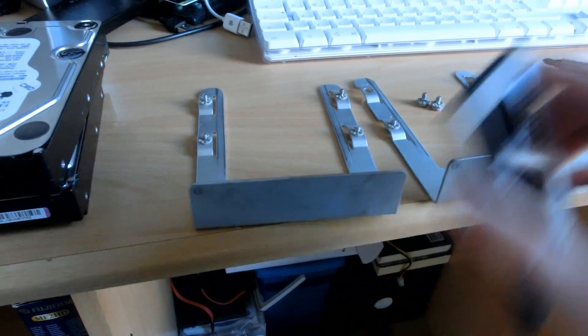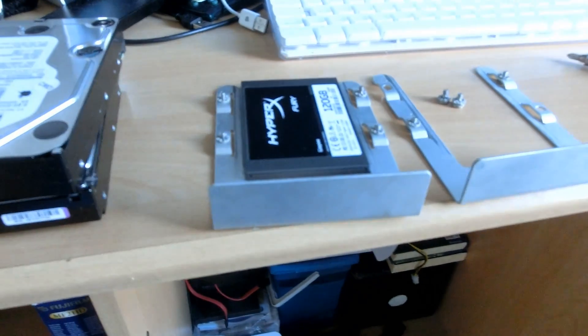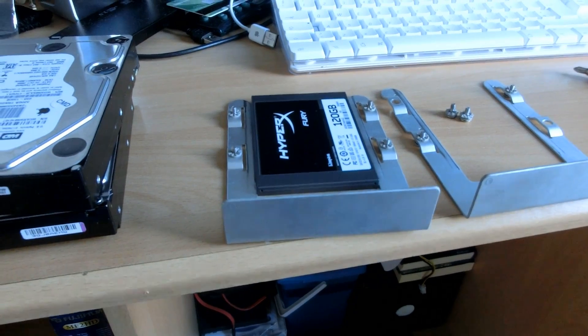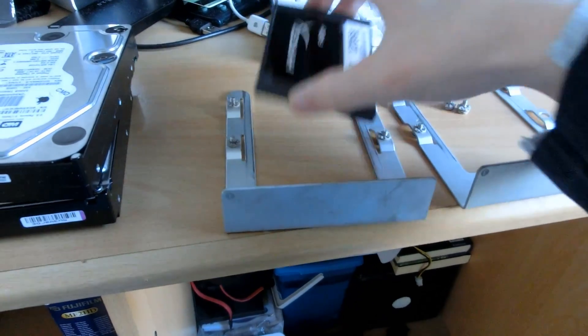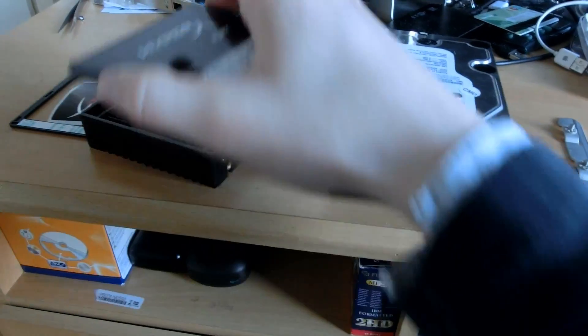So these are the caddies, and this is the SSD — it would fall right in between. That's the way it's supposed to go in the Mac Pro, because it locks straight into the SATA port. So we do need this converter to do so.